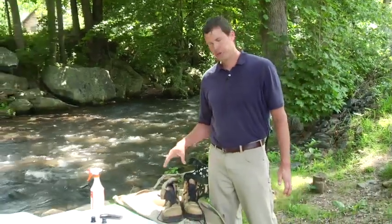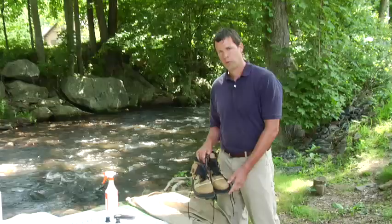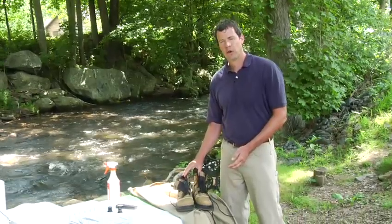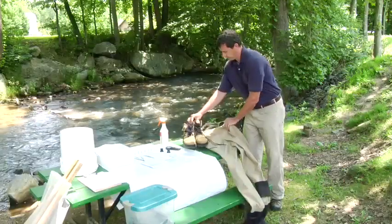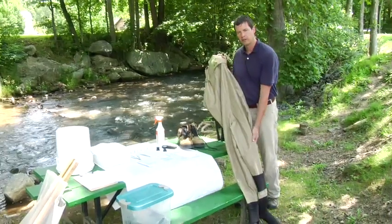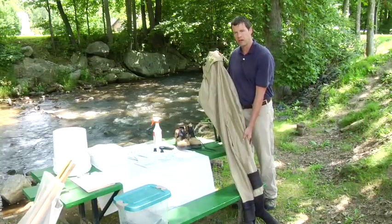One of the first tools you need, and probably the most essential, is a good pair of waders and boots. When you're in the water, you're going to be kicking the substrate, and there's always a risk for glass, metal, things that could easily cut your foot if they weren't well protected. It also helps to have a good set of waders — that water can be pretty cold, air temperature can be cold, and it helps to have something to keep you separated from the elements.